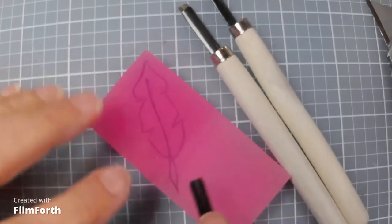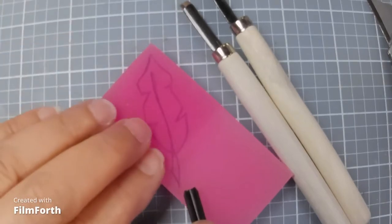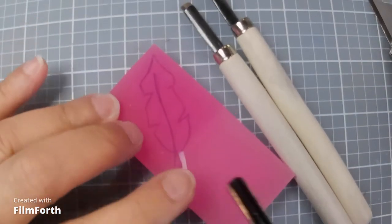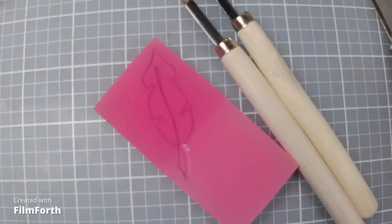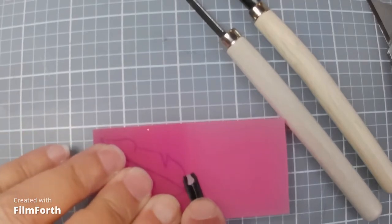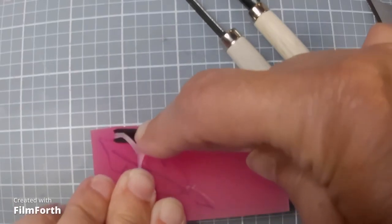You always want to be pushing away from you when carving, and keep your hands out of the area where you're working. Just go right in there and carve out the little section. When you get to a tight spot, stick the tool in and pull it out. What you're doing is following the outline of your drawing, not cutting too deep.